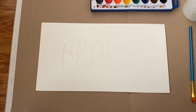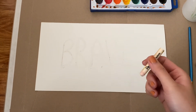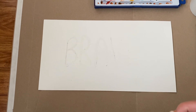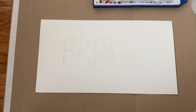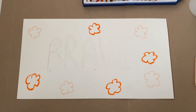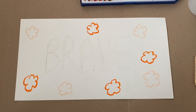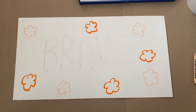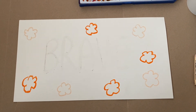Now I'm going to grab a different color oil pastel and draw little designs all around my paper. You can do any designs you want, but I'm going to draw flowers. This is how mine looks after I drew the design on it, and remember you can be creative and do whatever designs you want.